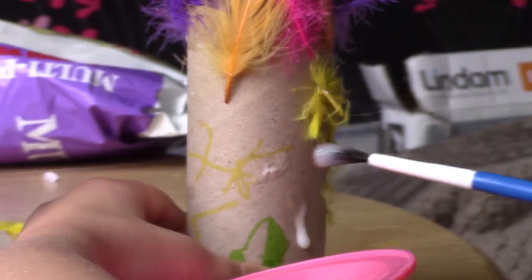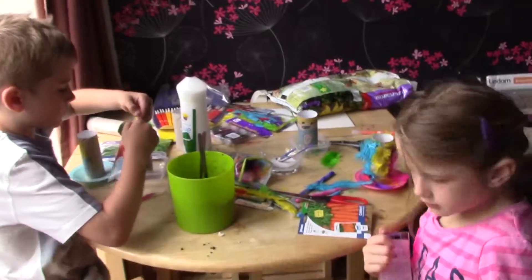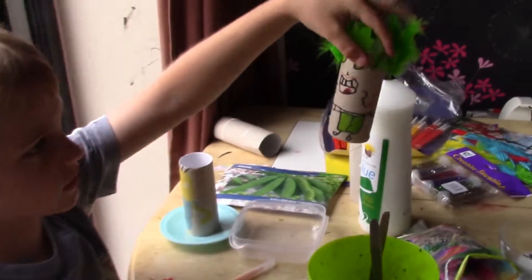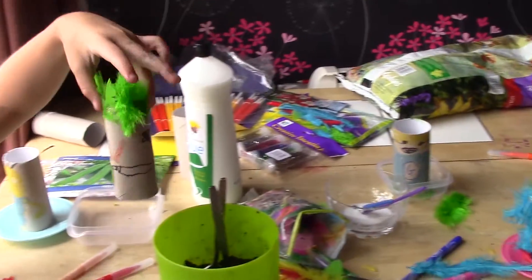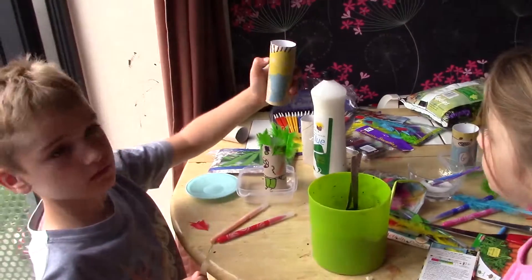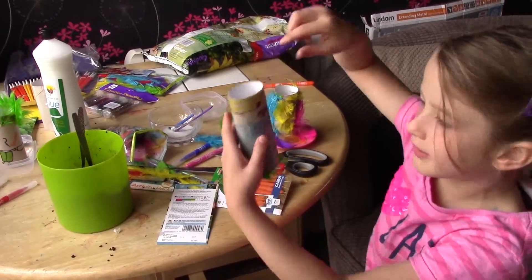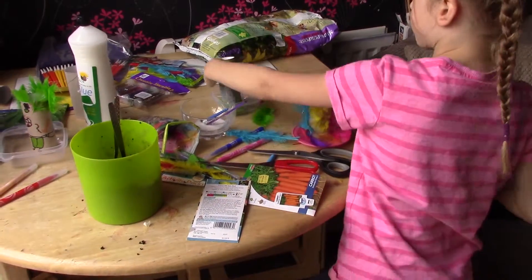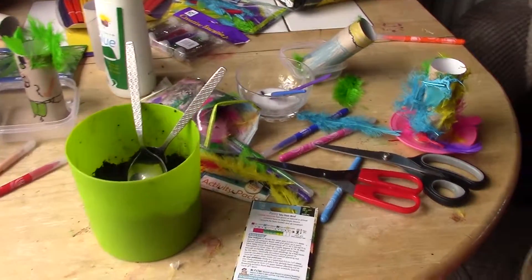We're going to decorate the tubes first before we put the soil in. We've made our plant holders. Here's a weird guy holding two swords with a cross on his back — they're really bright and colourful. And then a minion. I've done a minion screaming because he's got grass stuck to him. And then I've got a colourful pattern.